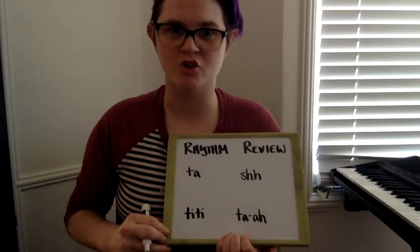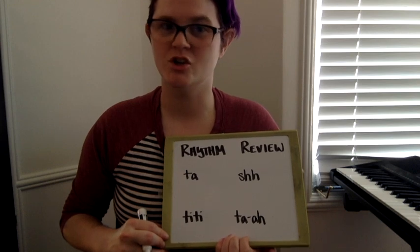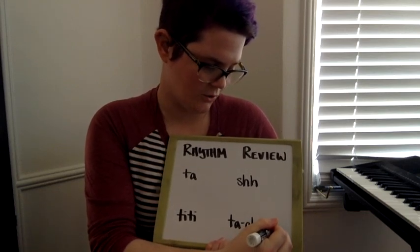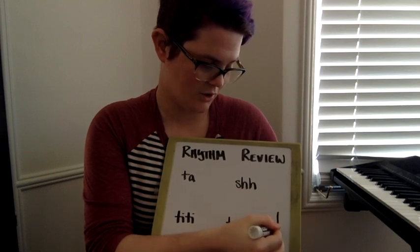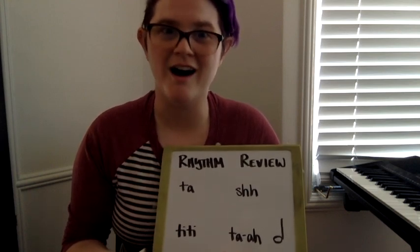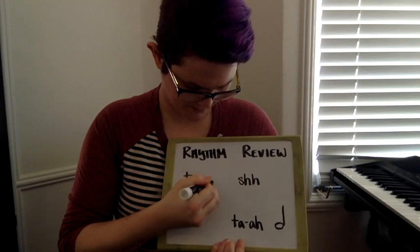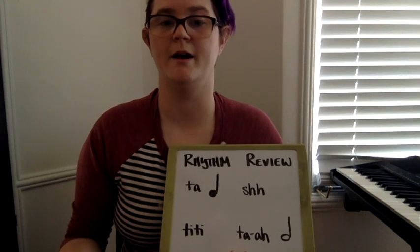Next let's review how to draw our other notes: our ta, ti-ti, sh, and ta-a. We know how to draw our ta-a — make a circle, don't color it in, and draw a line connecting to it on the right-hand side. Our ta-a is drawn a lot like our ta, but for our ta we draw a circle, color it in, and draw a line on the right-hand side.